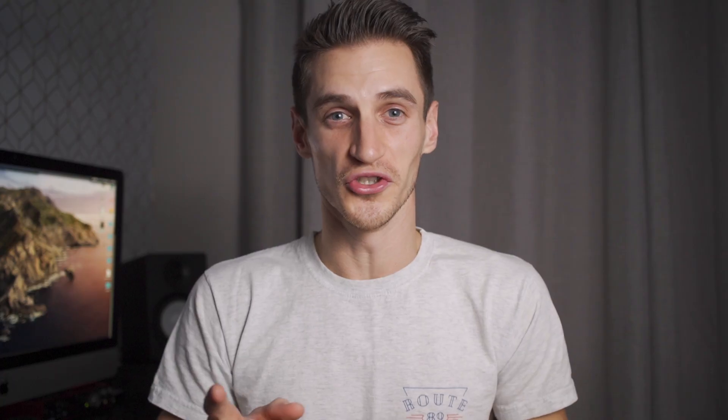First of all, it looks pro. It looks like it means business. True story — I did a music video shoot the other day and the singer walked into the room where the light was set up and, because of the size of the thing, he was blown away. And here's a little clip.